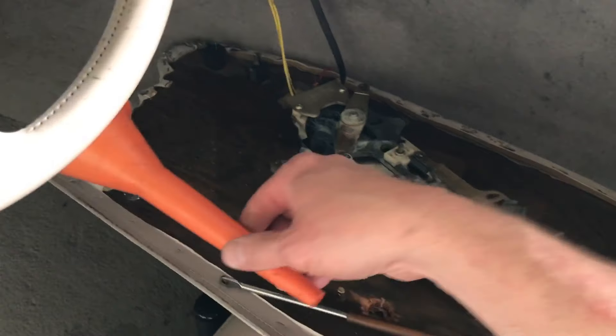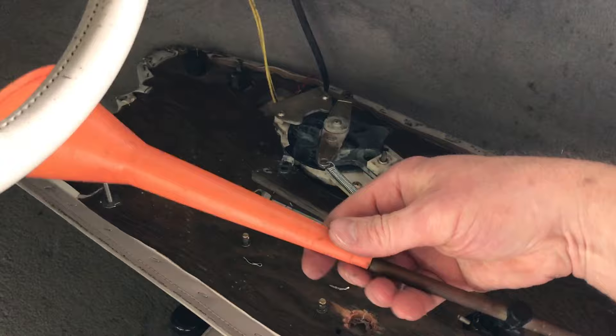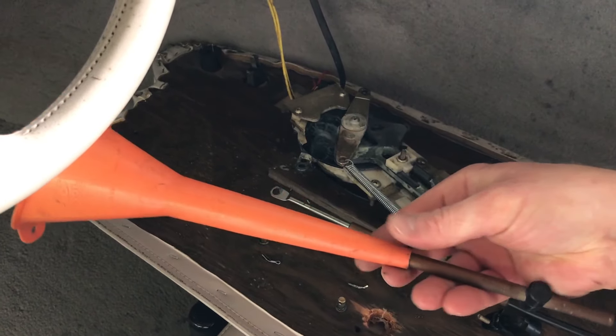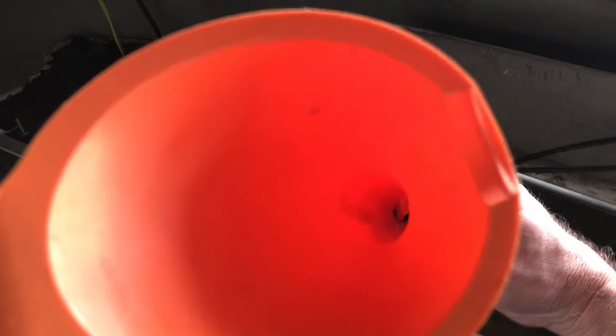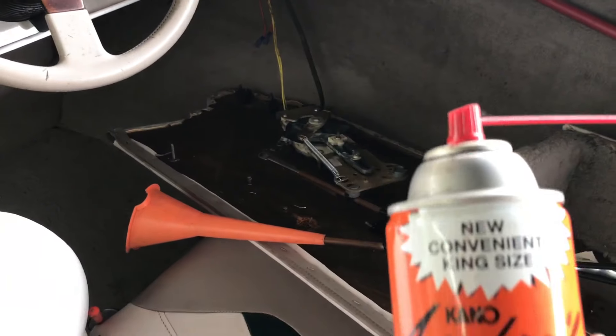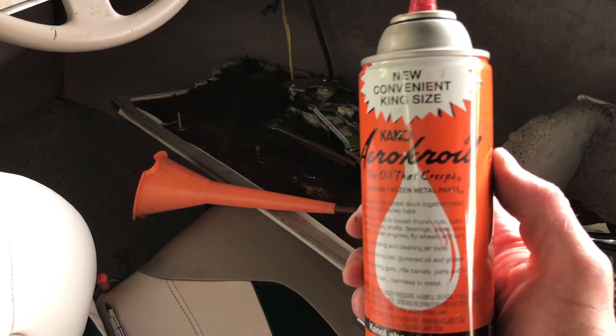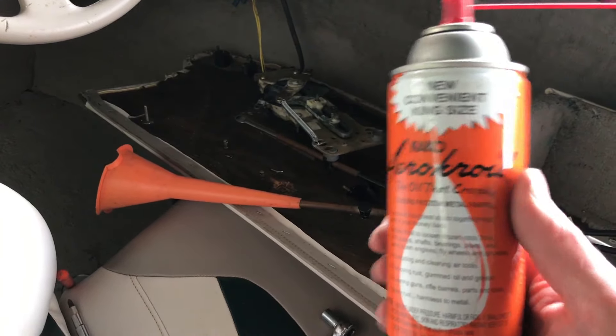What I'm going to use is a funnel. I'll slide this funnel over the cable down to this part, tape it up real good, and then use gravity. I'll fill this up with some Croy oil to loosen it first. The Croy oil is great stuff — it loosens up everything. You can use it to clean your guns and all sorts of stuff.